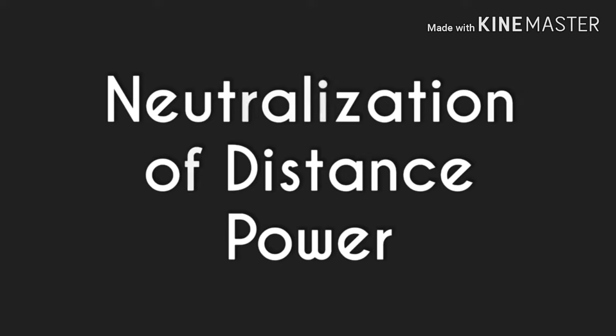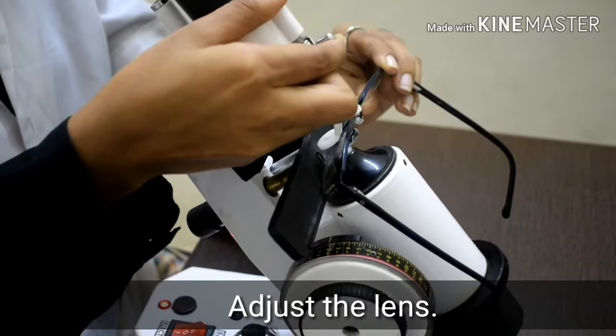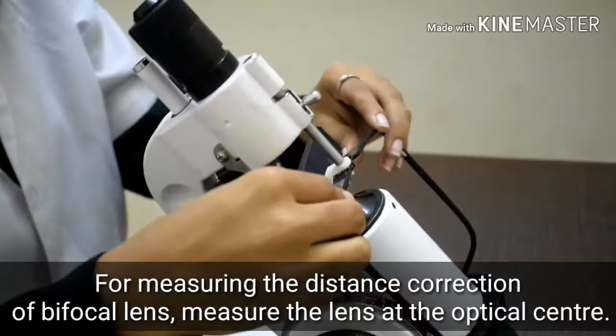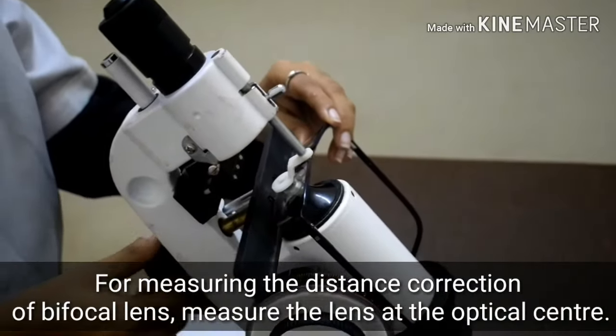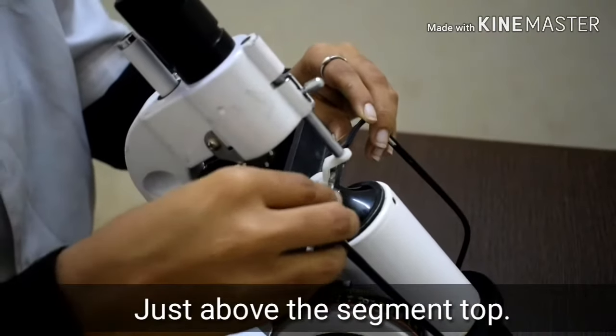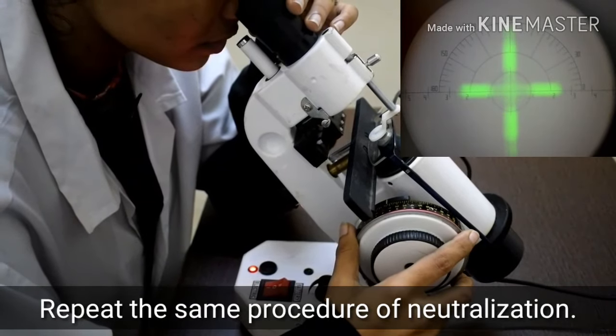Neutralization of distance power: adjust the lens. For measuring the distance correction of a bifocal lens, measure the lens at the optical center, just above the segment top. Repeat the same procedure of neutralization and note the reading.